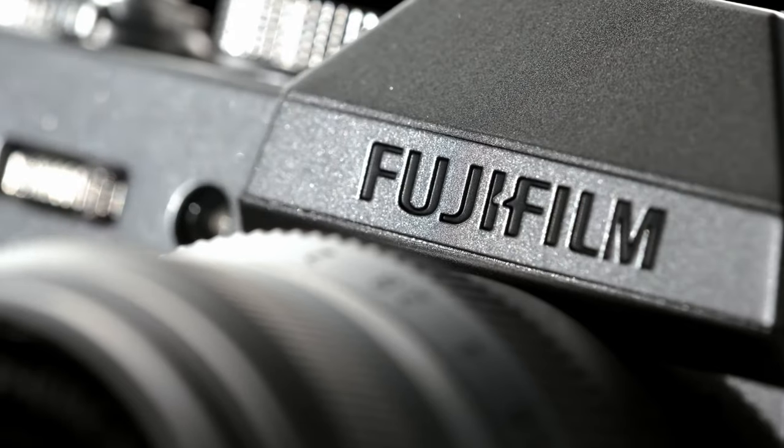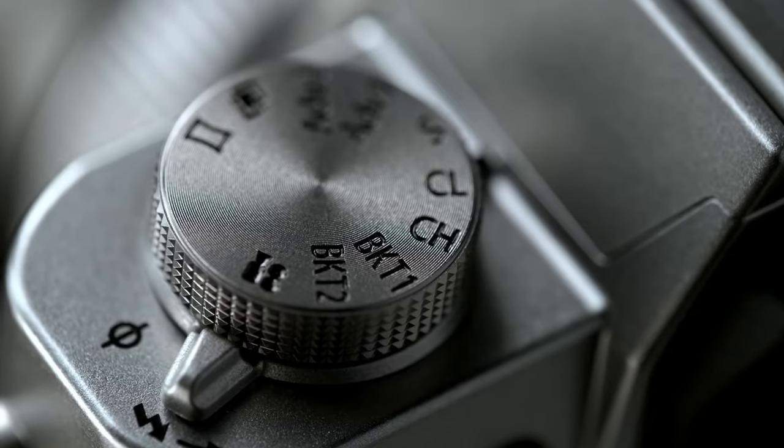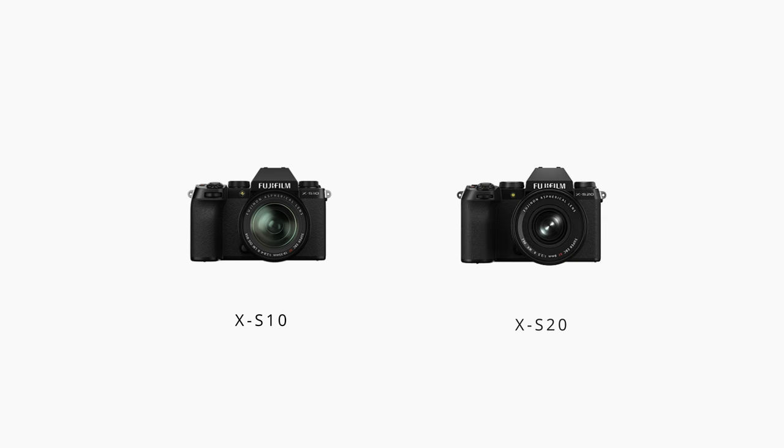Secondly, IBIS. I'm quite certain that this new Fujifilm camera will also feature IBIS, as it doesn't really seem like something that is exclusive to their more premium products anymore. The X-S10 as well as the X-S20 also feature IBIS, though the biggest reason I think they will implement IBIS on this camera is something I will touch on later in this video when I'm talking about the new lens.